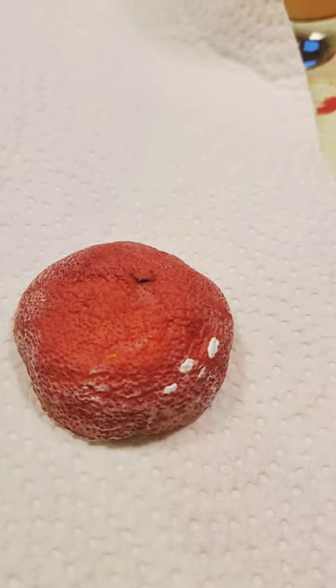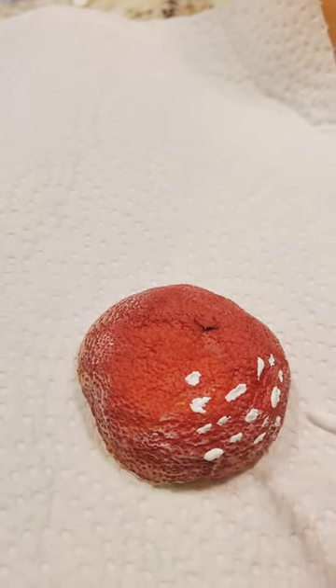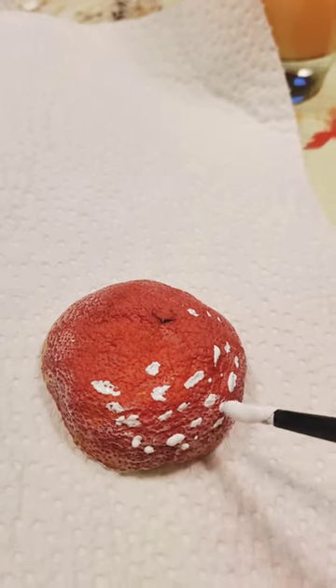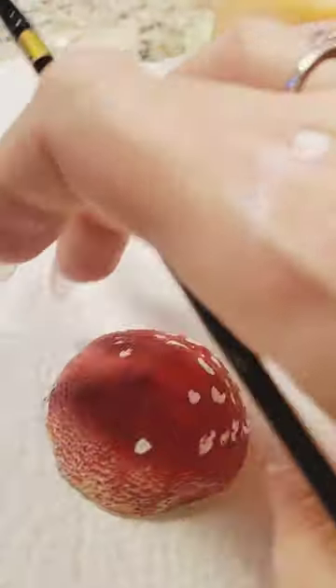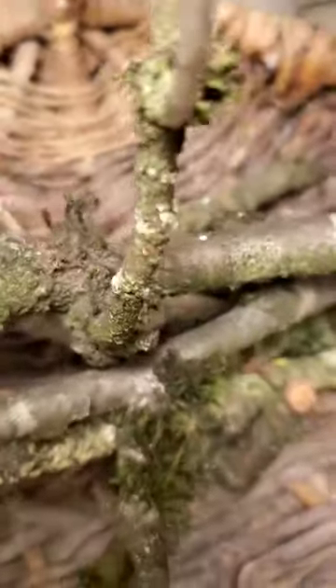At this point you can see how I dry brushed a little bit of white paint on first before I painted these white dots, but with amanita mushrooms you really want to just paint those dots very random, different sizes. And here are some branches that I got out from my yard.